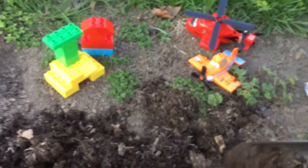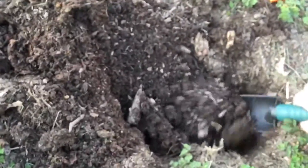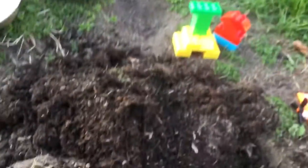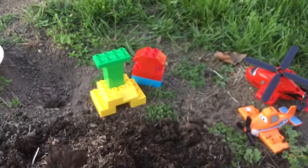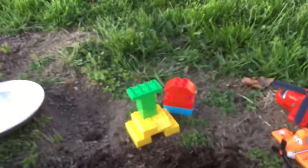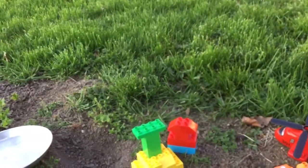Actually, I found a big worm and a little worm earlier, but they already went back down into the ground. I'm getting quite a big hole here. I'm going to keep looking — earlier I saw some ants around here too, but they must have known I was coming because they're all gone now. I see lots of tree sticks that are all ground up because this is where I used to have a tree. Well, I'm not finding any worms today — maybe I'll find some another day.